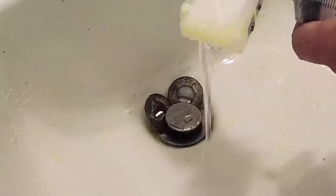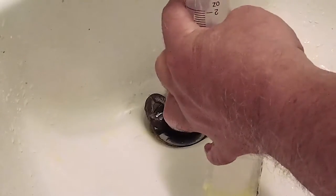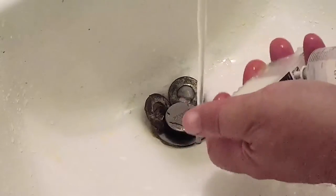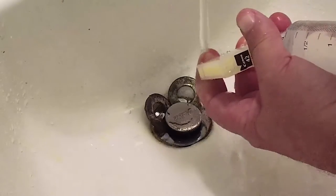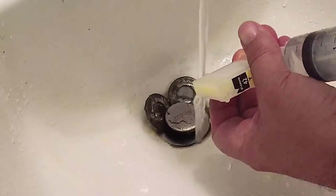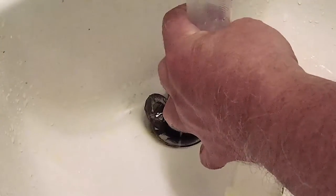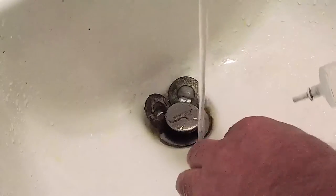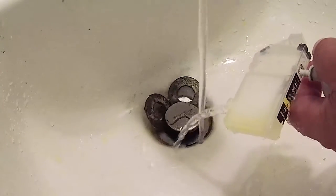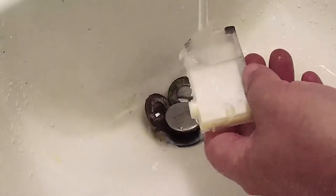I might have to do the Windex treatment twice — it looks like there's still a little bit of stubborn yellow stain. Let's plug the bottom and let it come out of the top to see if that helps. There you go. As you can see, quite a lot of the ink was removed, and that ink is stubborn as can be.